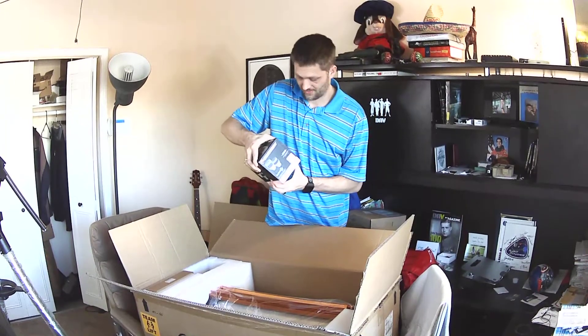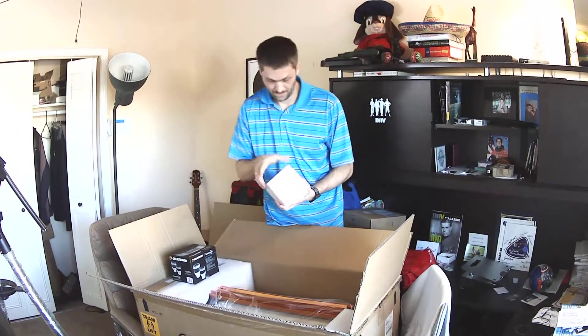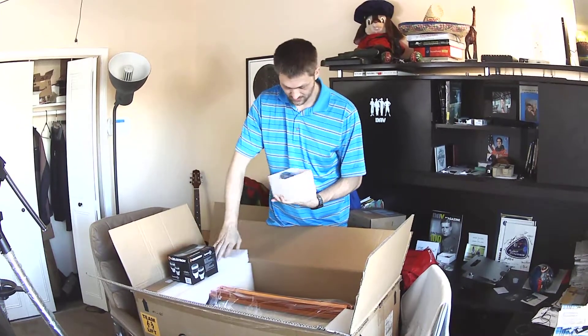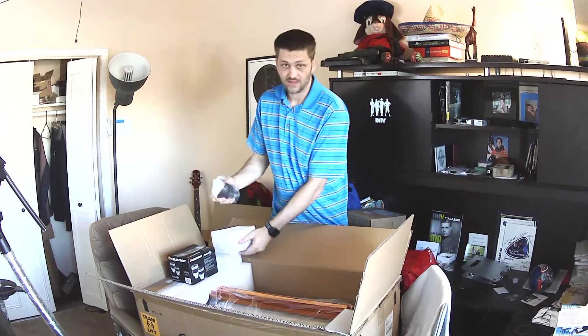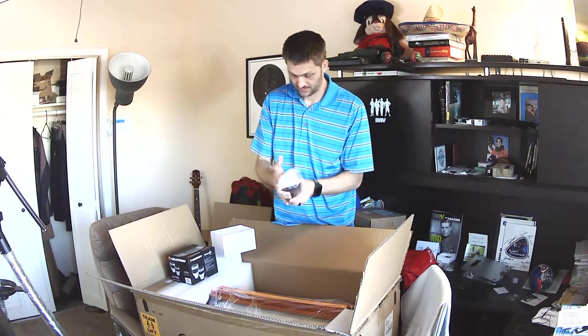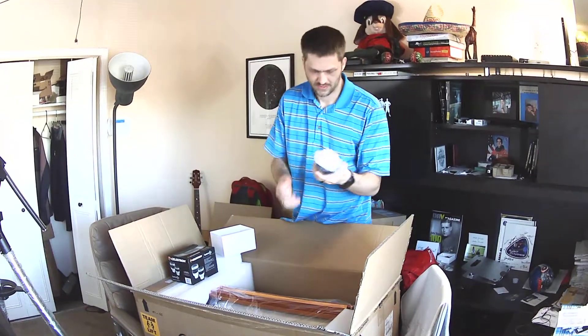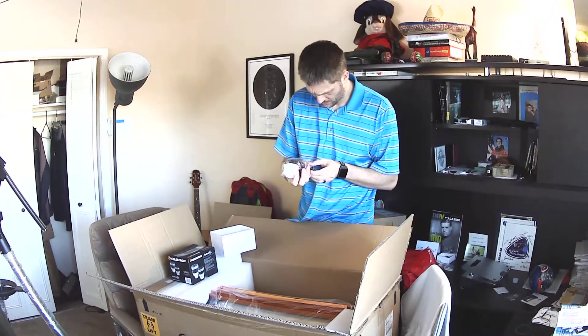There we go. I think it's 23 millimeters if I remember right. Yeah, it's a big guy — fits in my hand for sure. I don't know if you guys can see that very well, but yeah — 23 millimeter.